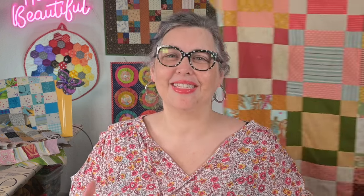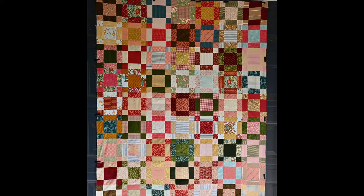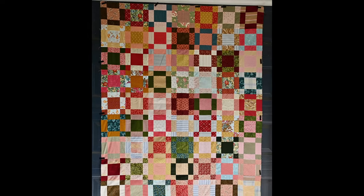Remember the video where I used the selvedges and feature fabrics to pull two color palettes? Well, the tops are finally complete and ready to quilt. I think they turned out really cool and I love how different they are. You can absolutely see the color palette inspiration even though I didn't use the feature fabric in either quilt. I'll make sure to put it in the label so that the story is preserved — I think it's just a fun way to work.